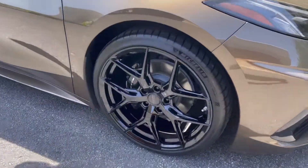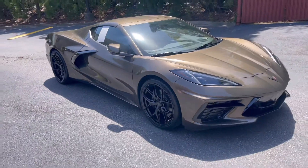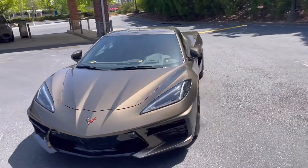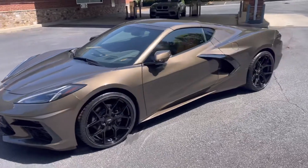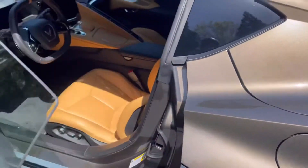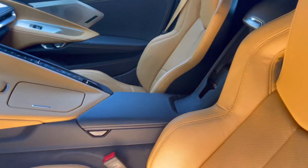These are the Vossen HF5s in gloss black. Not sure what color the car is — it's a unique color, I've never seen this before. I'll show you the inside of it too, the interior color is pretty nice.